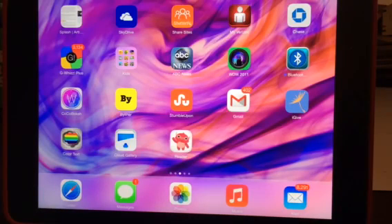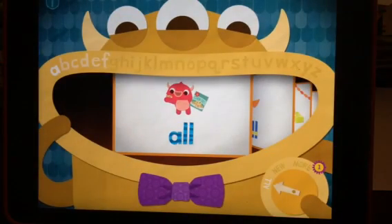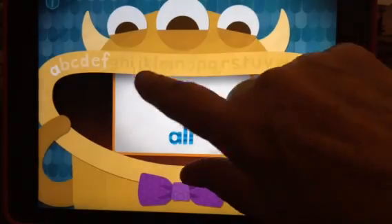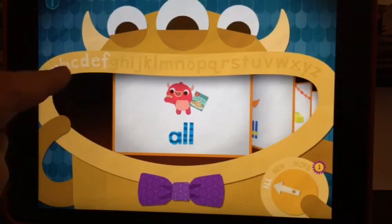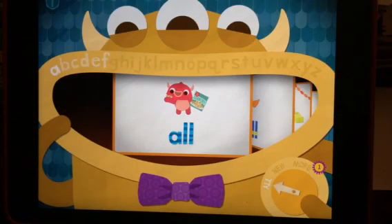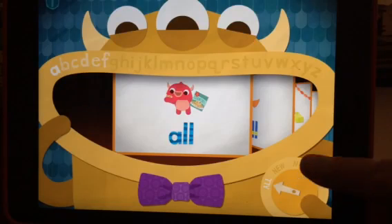This is an app review for the children's early reading app. Let's take a look. It has an alphabet offered here. It comes as a free app with six different letters and the words that go with it. You can buy additional sets down here that also add new words.